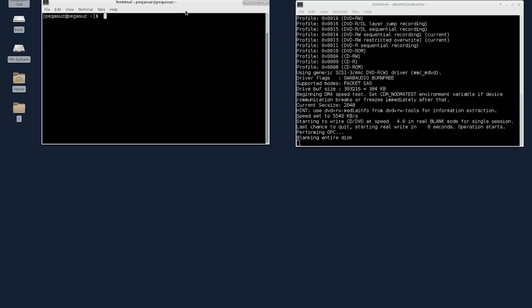Before the pipe symbol, we must have something that writes to standard output (stdout). The process that writes to stdout lies before the pipe symbol. After the pipe symbol, we have the process that reads data from stdin. So: before the pipe is stdout, after the pipe is stdin. This is the basis of what we are going to use.